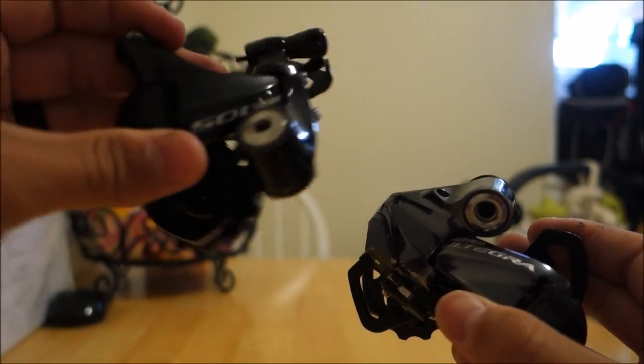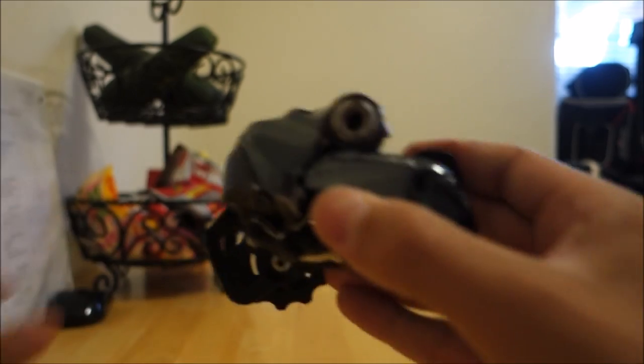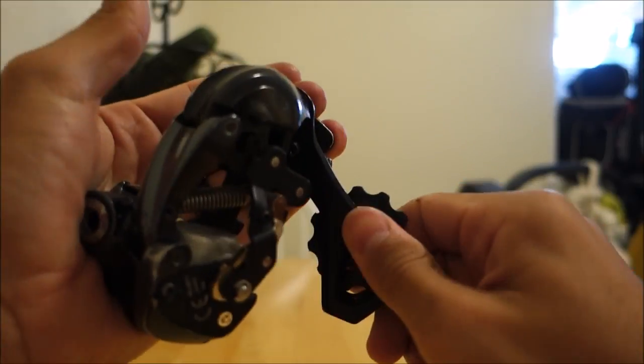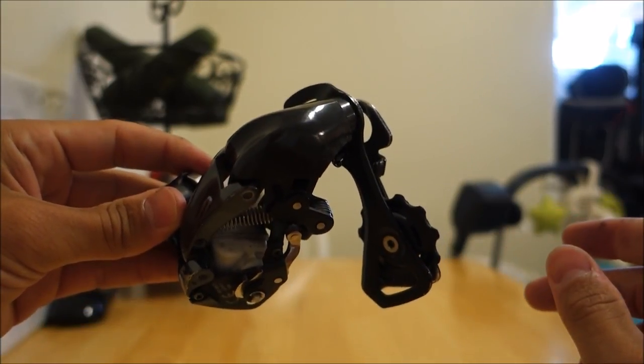With mechanical derailleurs, it's always going to be in this compressed position. With Di2 versions, you can actually just give it a quick little pull apart — it comes apart and goes back together really easily. Just don't pinch your fingers. It's easier when it's expanded like this.